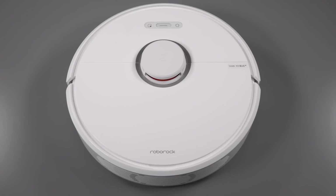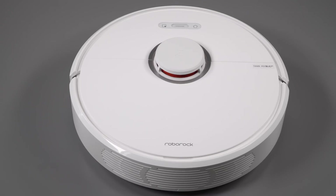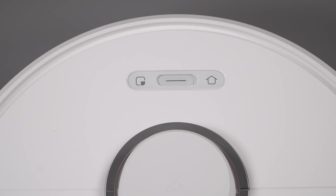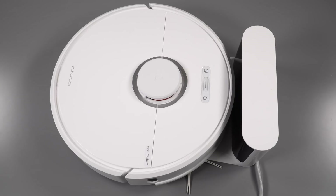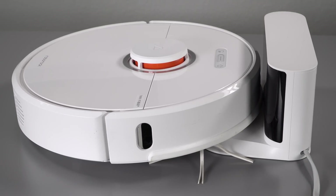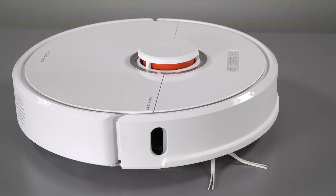The Roborock S6 will sell for $649, but right now their introductory pricing for the United States is $599 — $50 off. They're selling it on their eBay store first, and I'm sure it'll be on Amazon, just like the other Roborock models have been, so wider availability is always a good thing.